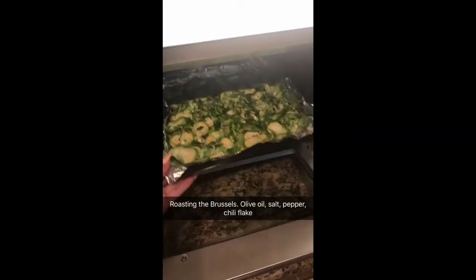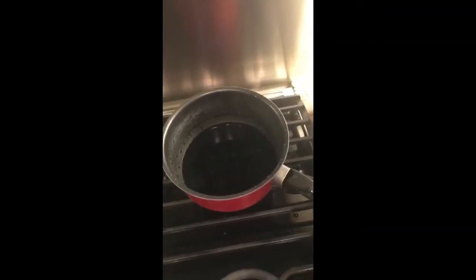That's just balsamic vinegar and I'm heating it on medium — it's going to reduce to a syrup.